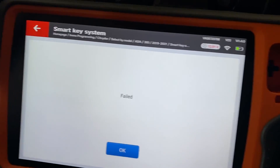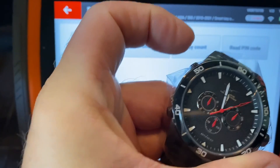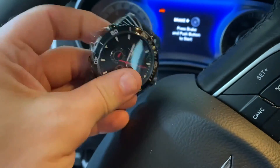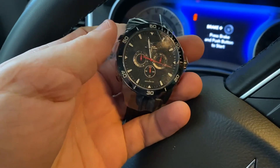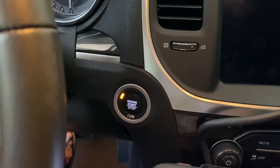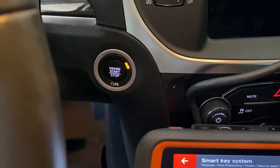We actually got a failed message here. Let's see if the watch actually works the car — and it does. So even though we got a failed message, the watch still works the car. That was the trunk button. If we want to start the car, we apply a foot on the brake, set the watch down so it has proximity function, and we can start the car.